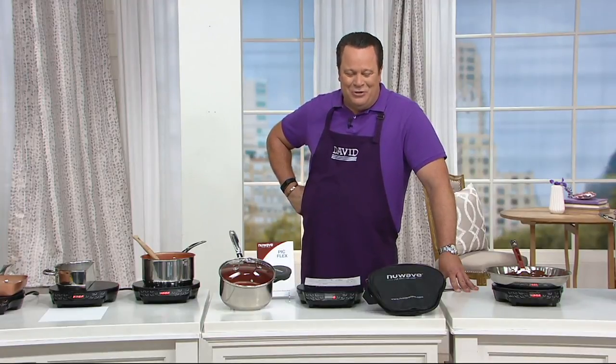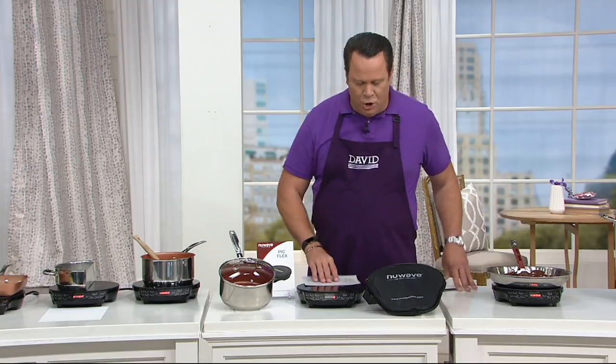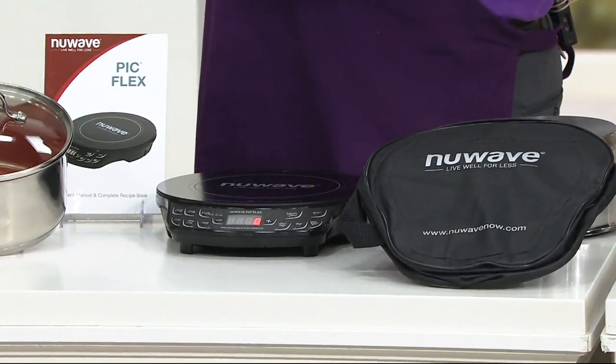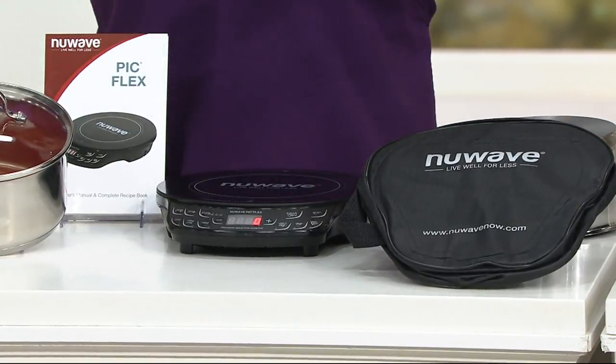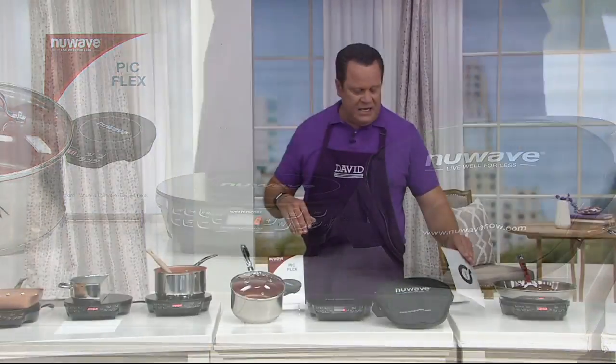If you want to see what all of the excitement is about, we've got a great way for you to do just that from our friends at New Wave. You're going to get the induction cook topper, you're also going to get a carrying tote because this becomes that portable cooker that you take to the tailgates and everything else. And then you're also going to get our three quart sauce pan with the lid in the case.